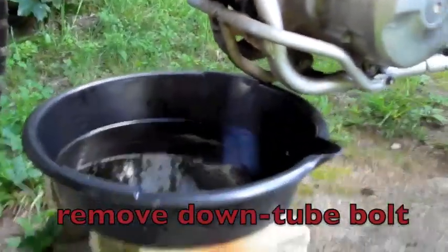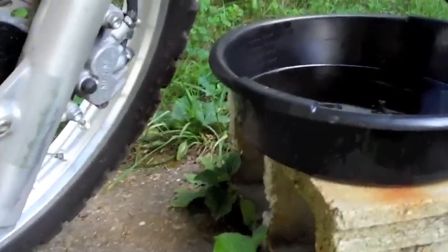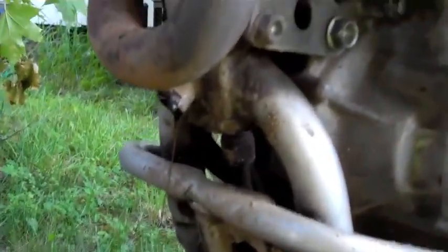So the last of the oil, at least from this plug, is draining. I put my oil pan on a block because sometimes with the pressure built up, the oil will come out in a stream pretty quick right when it starts. I just wanted to make sure it didn't get on the ground and pollute everything.